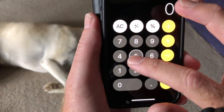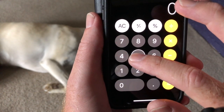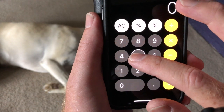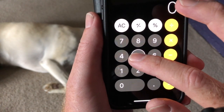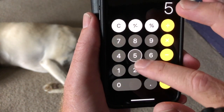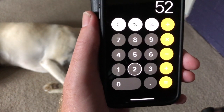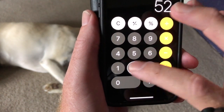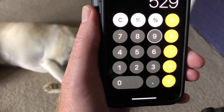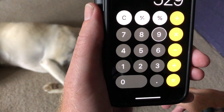Now, previously I would find the number, release my finger, and then double tap to put it in the field. But now that I've changed my typing to touch typing, I can find the five and as I release my finger it's instantly inserted into the field. I can simply move my finger around on the keyboard — I'm doing it on the calculator but it works the same on the QWERTY keyboard. It's inserting whatever your finger is on as you lift your finger from the screen, making it so much easier and so much faster for typing in VoiceOver.